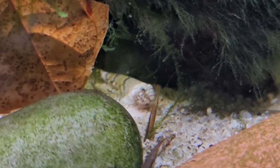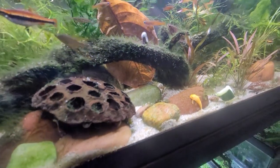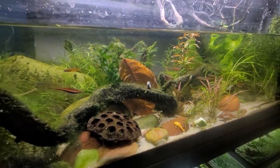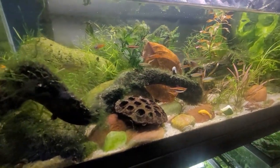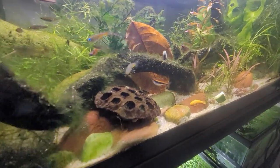Here you can see a schismatogobius, or dragon goby, hanging out because he eats the critters that live on that leaf — things like seed shrimp, scuds, and other life forms in your aquarium like paramecium and amoebas. They all hang out on this leaf.